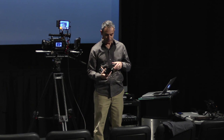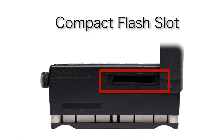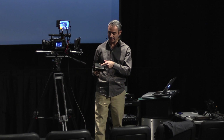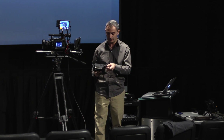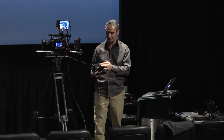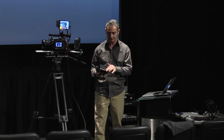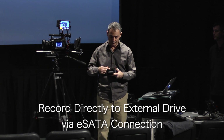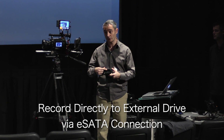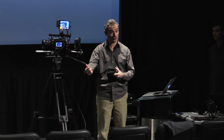We can also record to compact flash card. That slots in the back neatly here — it's literally just a slide out with your finger, it slots in really easily — and we've got a cover which slides to stop moisture getting into the device. We can also record via this eSATA port to an external SSD drive.